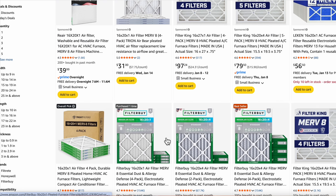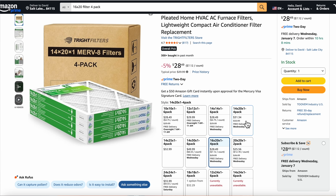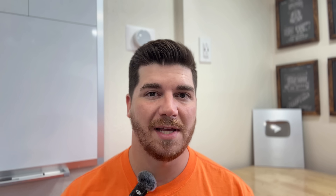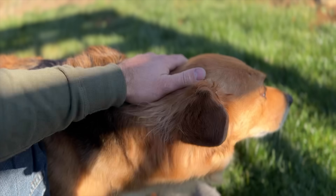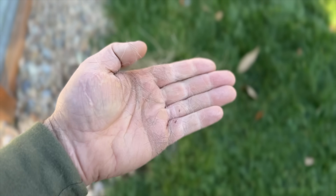First of all, we're going to talk about price points. For $28, you can get this four-pack of Merv 8 16x20x1 filter. On average, people replace their filters once every three months. Depending on if you have cats or dogs or any other pets with fur, you could have to increase those intervals to every single month. And that can stack up really fast when you're paying $28 for four of those filters.